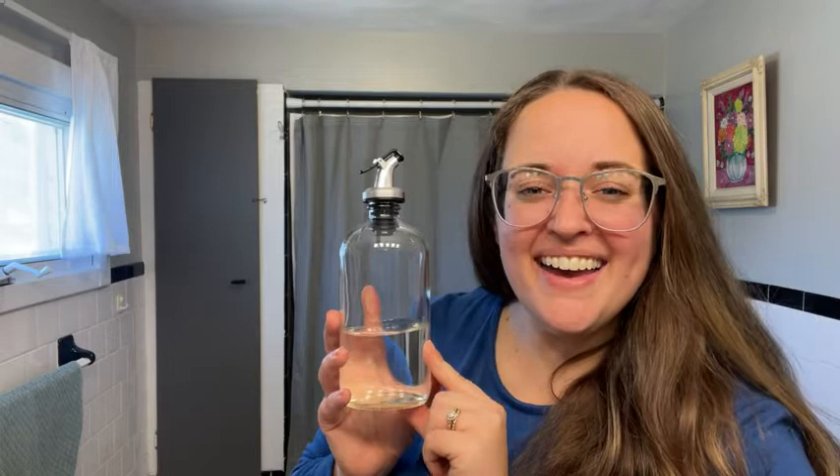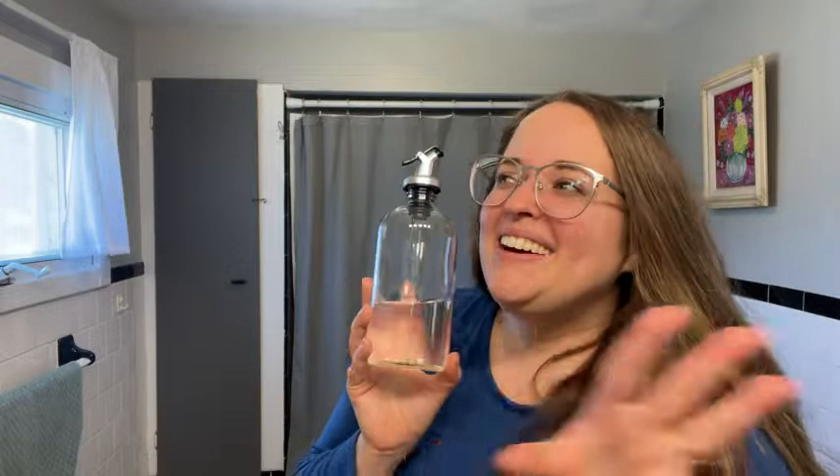Hey, it's Sam with WTI. I love these mouthwash dispensers. Look how cute they are. They make your bathroom look so aesthetically pleasing, I think.